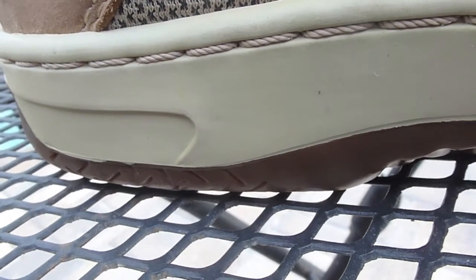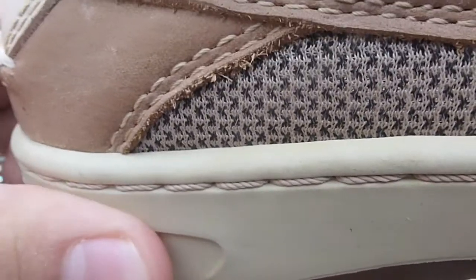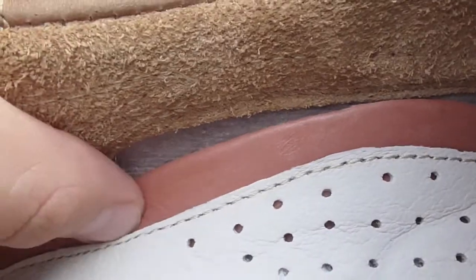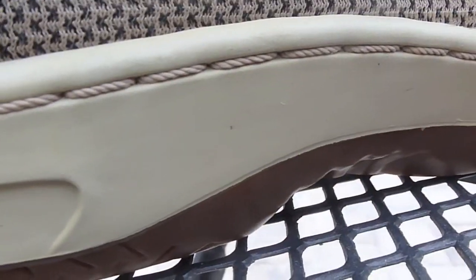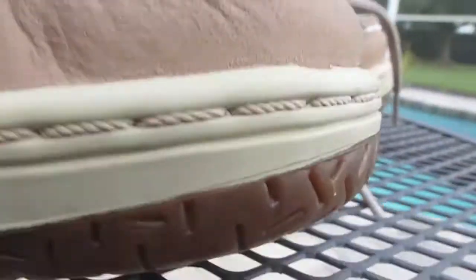As for the midsole, as you can see there's stitching across it — a lot of stitching used on this shoe, and I think it gives it a cool look. It's listed as an EVA foam. The outer layer looks kind of hard and durable, and the actual foam is inside. It's pretty comfortable. The midsole has this creamy color — not quite yellow, but creamy with a little bit of yellow to it. That's just how it's supposed to look, and that midsole runs all throughout the shoe.